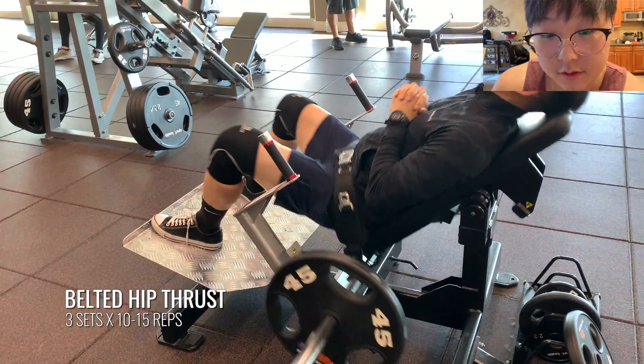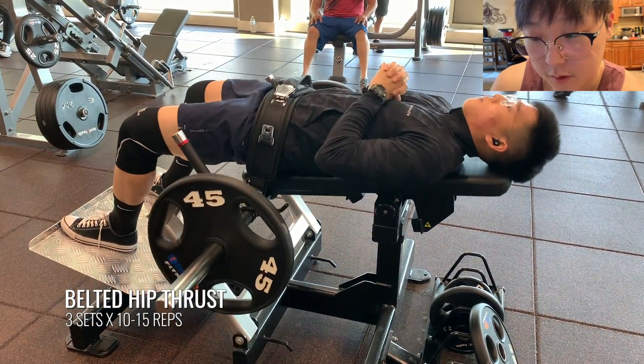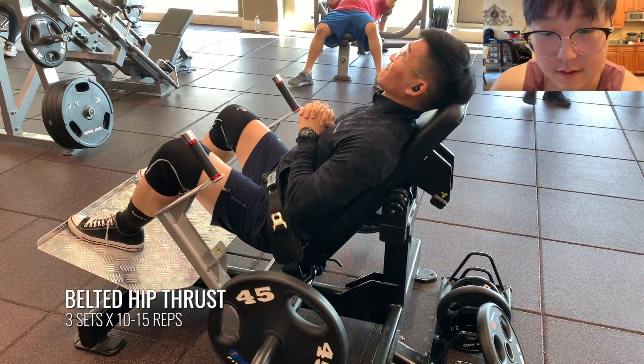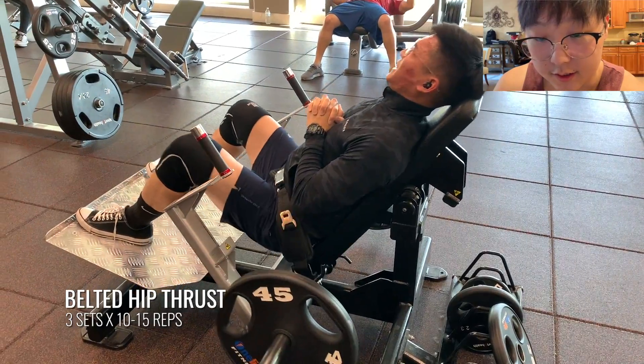Next up you guys see belted hip thrusts — there's a machine specifically for hip thrusts. This feels really great. I really prefer this over a barbell because it's just easier to set up and the belt is padded, so it doesn't dig into your hips at all. I do like to make sure that people do slight pauses at the top just to get that extra nice hard contraction of the glutes. That was the last exercise recorded. The other thing that we did was just some standard seated calf raises to round out the workout. That concluded the workout.